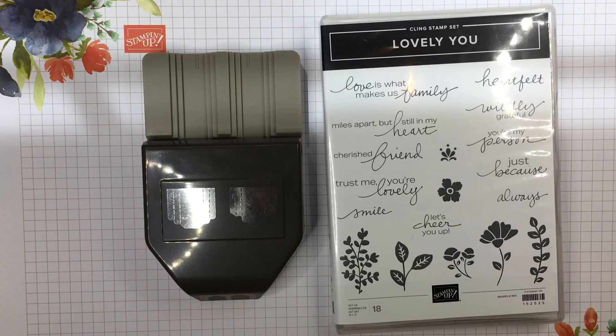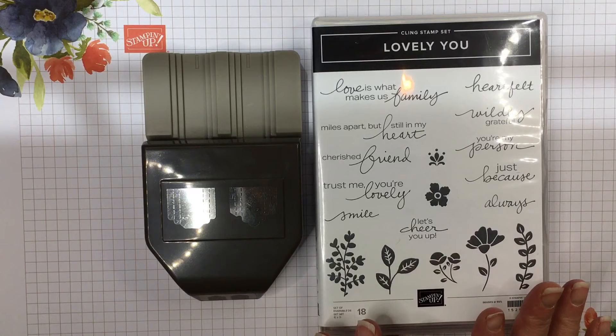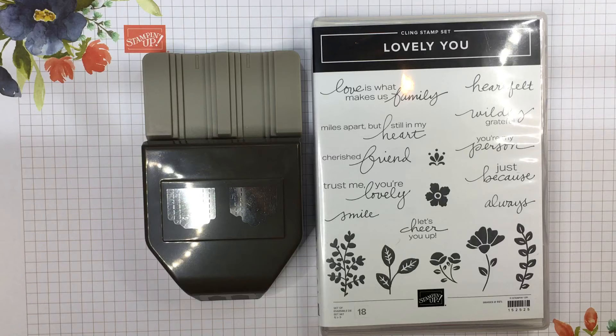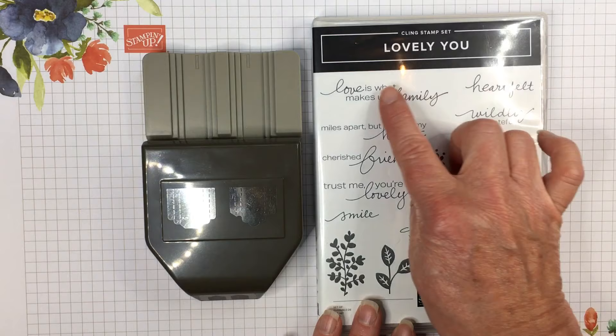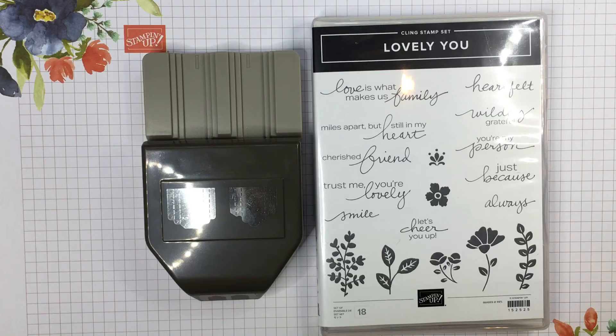This stamp set has a really nice variety of sayings that aren't in other sets. I really love this beautiful font style, especially the cursive. The combination with the punch works really well together because each of these sayings has a different length, and this punch was made to do any length.